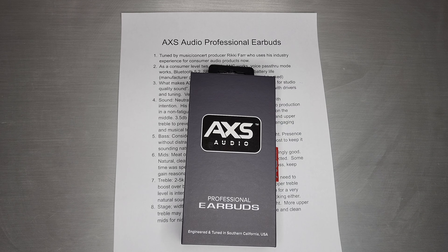Welcome back. Today we're going to take a look at a new product from a new company called Access Audio, and this is their first set called Professional Earbuds.